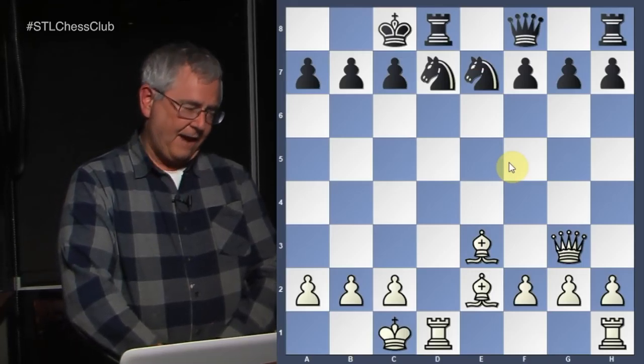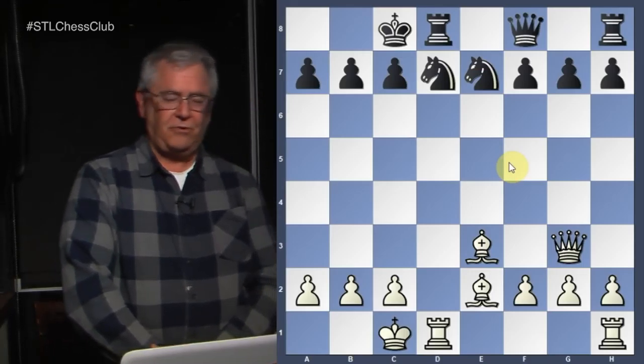In this first example, we're going to go through a couple of examples on the dangers of castling on the queen side. The standard is to castle on the king side — it's generally considered safer. Number one, after you move your king two squares to the right,